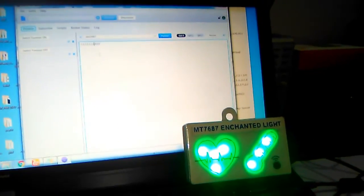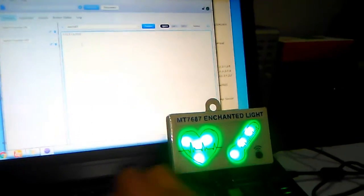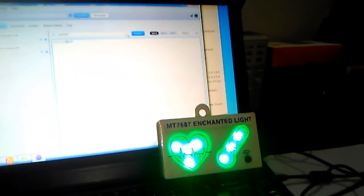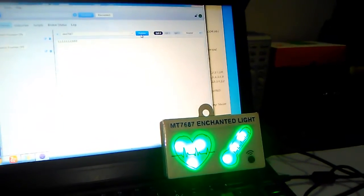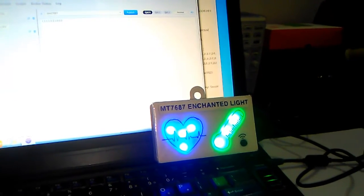Now let me send an MQTT packet which will represent a low heart rate. So when I send the packet, as the heart rate is low, the heart symbol will become blue.